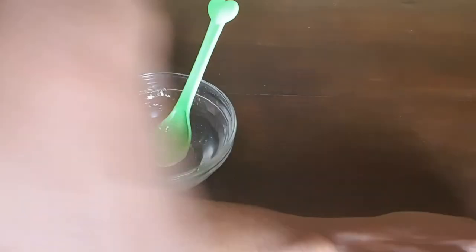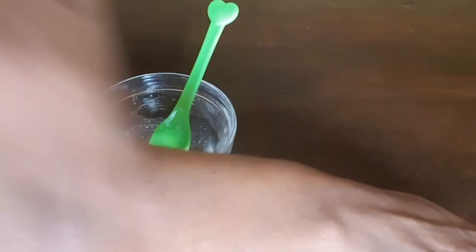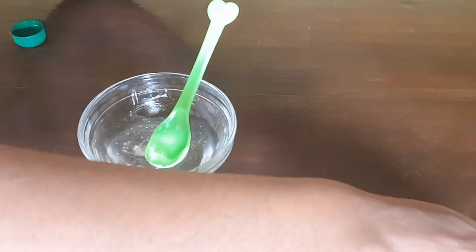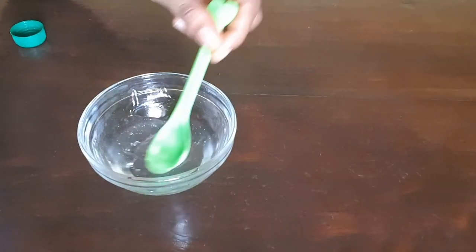So this is an application on my arm to see how it feels like. It feels very hydrating. I'm sure you got great value from that tutorial.